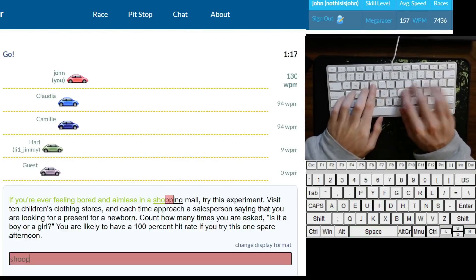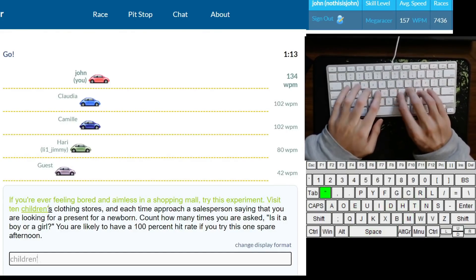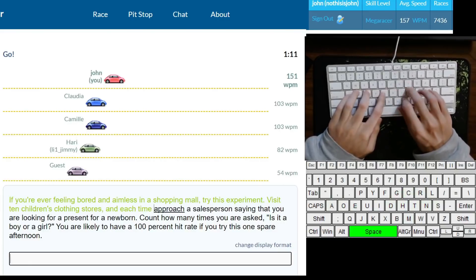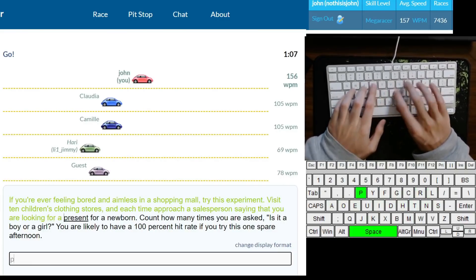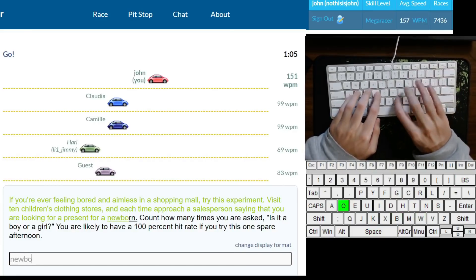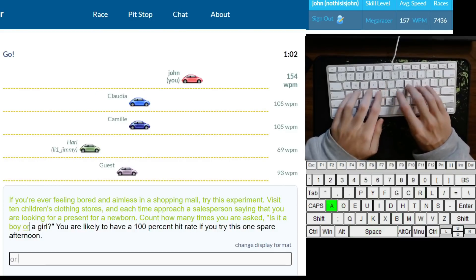Before I talk about some actual tips and practice methods, I'd like to briefly talk about keyboard layouts and hardware. Out of the top typists, most people think of accuracy as my strong suit. A lot of people attribute this to the fact that I use Dvorak. As a whole, Dvorak typists end up having a pretty high accuracy on average.